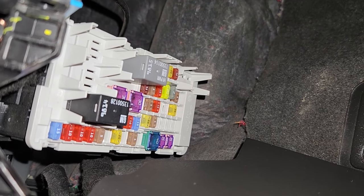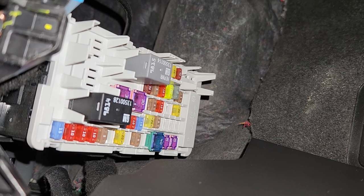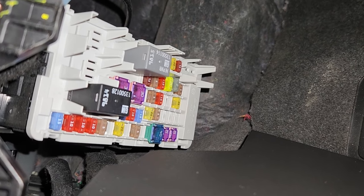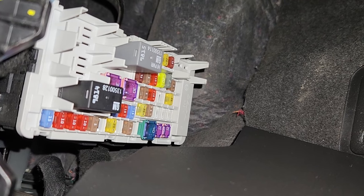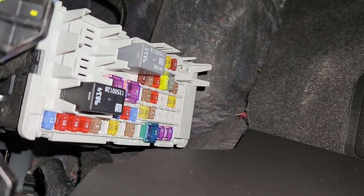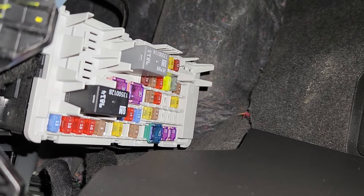One more thing — you also want to make sure that your vehicle software is up-to-date. If it's not updated, that can also cause the camera to start flickering, losing connection, or not work at all. So first, make sure that your software is up-to-date.